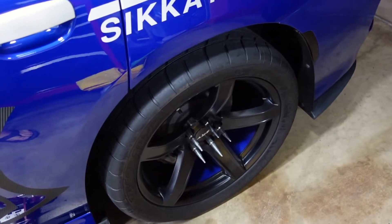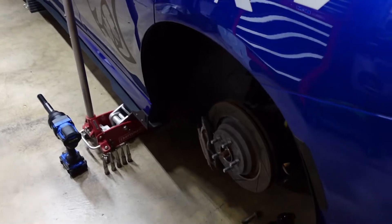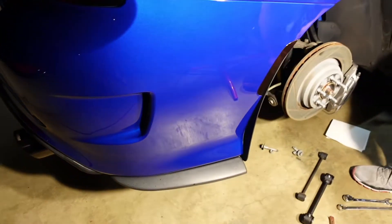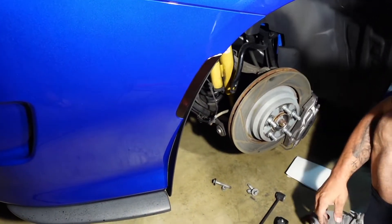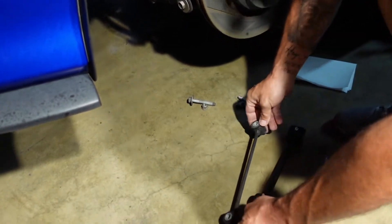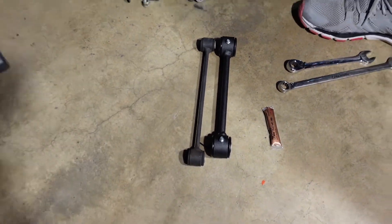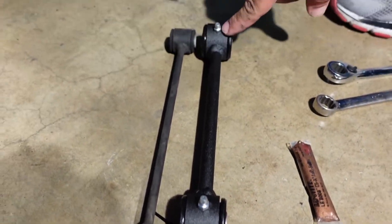Stay tuned throughout the video and you'll see how these go on if you're looking to run 17-inch wheels on a Charger Hellcat. So we got the wheels taken off and the sway bar end links are taken off. I'm going to show you guys on this side with better lighting and let my dad walk you through what we're doing. Basically, the reason we're swapping out the end links is this is the factory end link — it's longer. This is the B Woody replacement — it's shorter by about an inch to an inch and a half center to center, and it's also larger in diameter in the middle, so they're stronger.